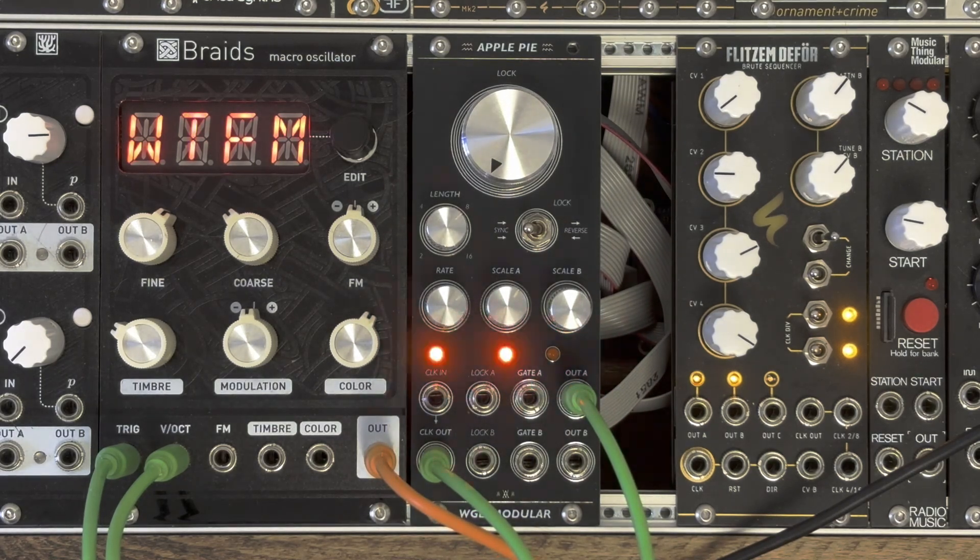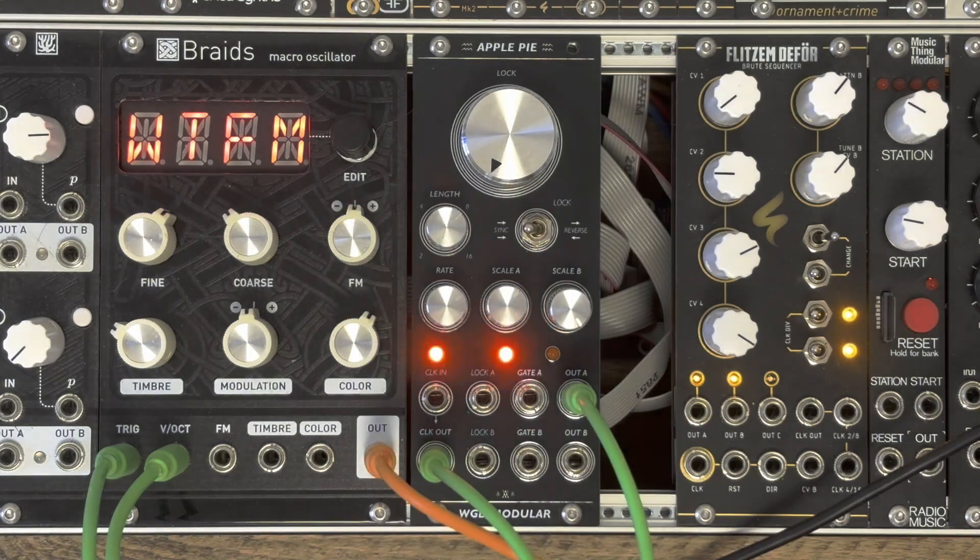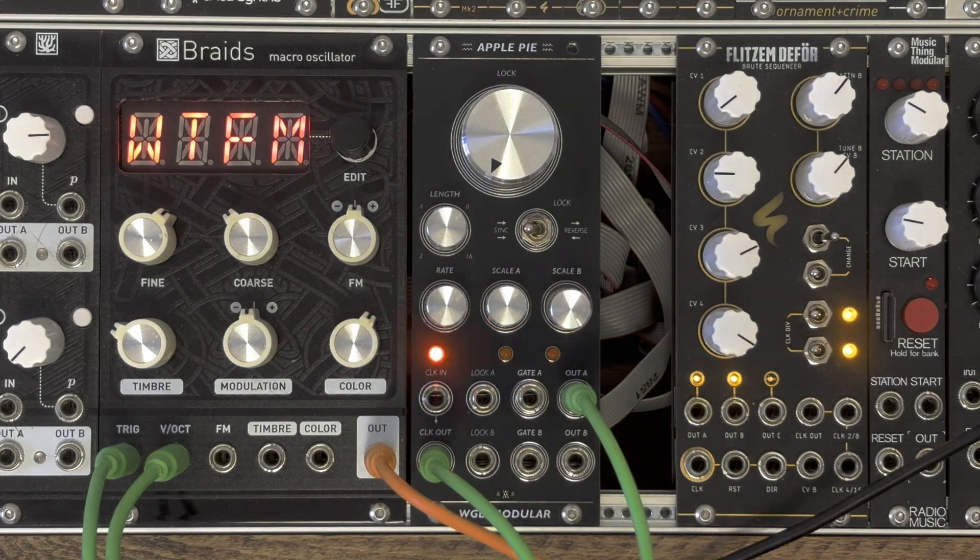I do have a limited amount of spare PCBs with SMD components pre-sorted, so if you're interested in that, leave me a comment or a message over on Instagram. And let's connect some other stuff and have a little more fun with this patch.